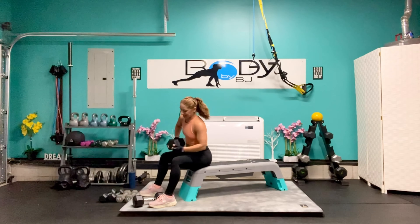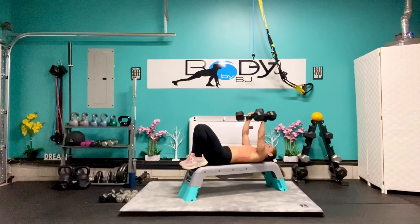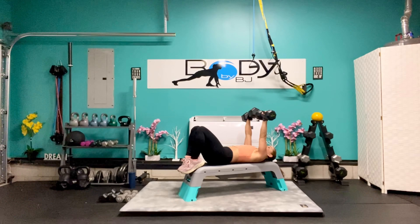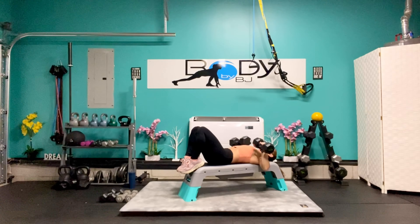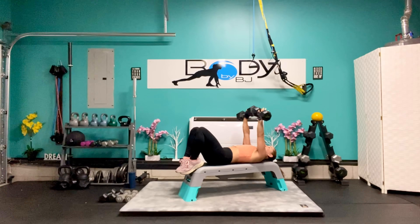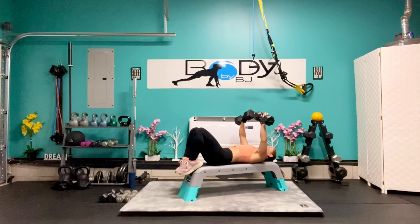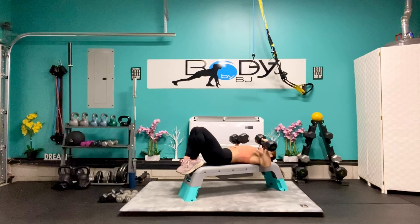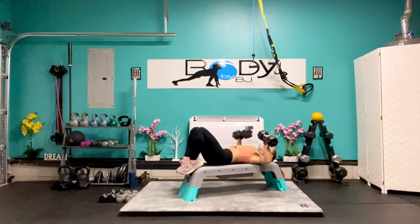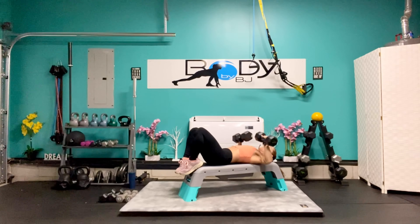Let's grab that heavier weight and get on our back. Arms situated right above the chest, strong core. Lower down, press it up — we've got 8 more: 8, 7, 6, 5, 4, 3, 2, and 1.